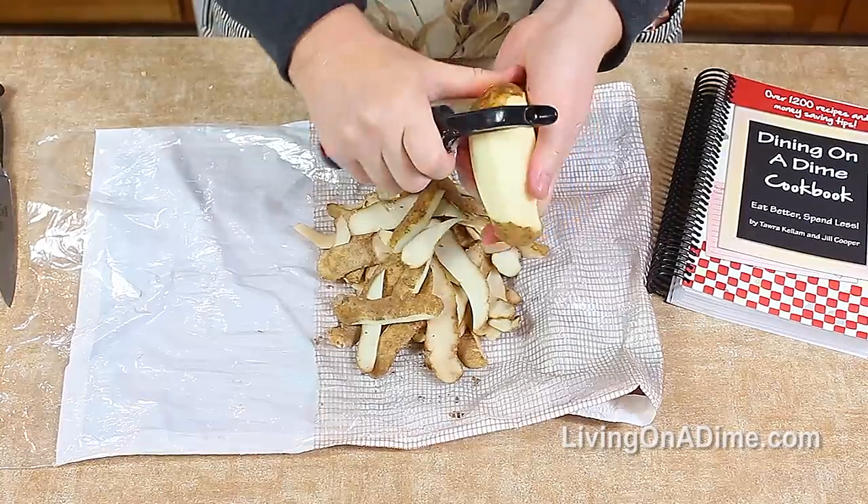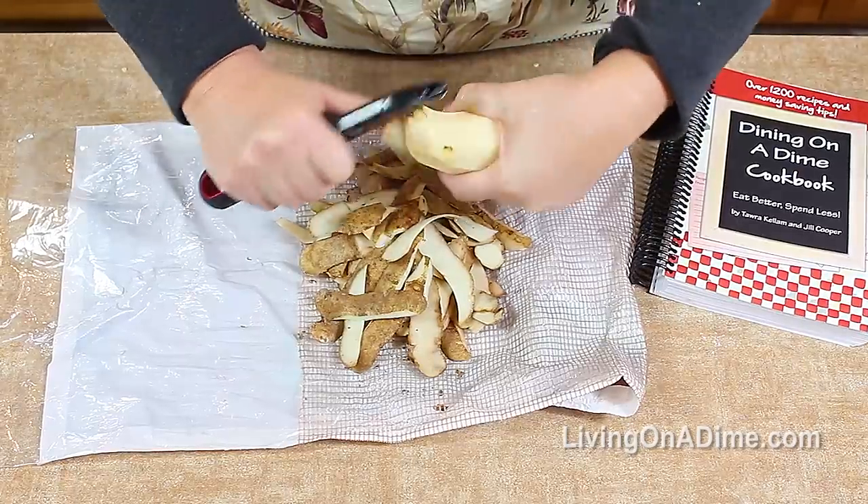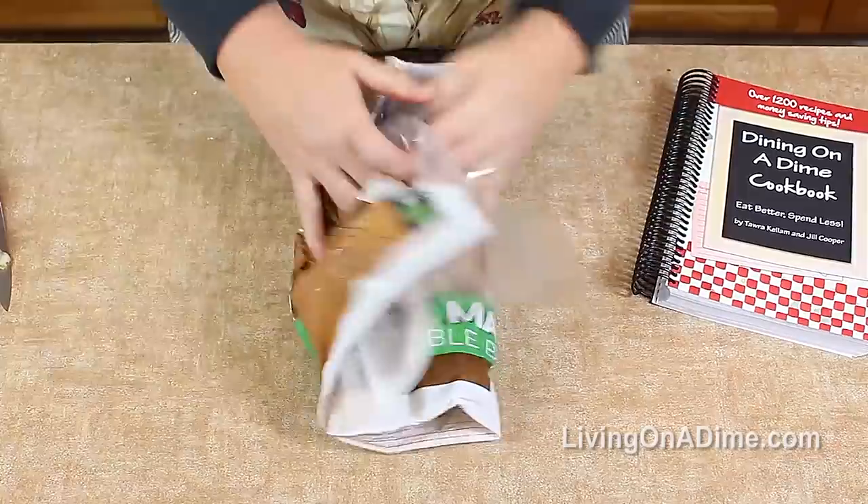If you still have potatoes in your bag, use a newspaper to put it down, and then you can just wrap it up and throw it in the trash.